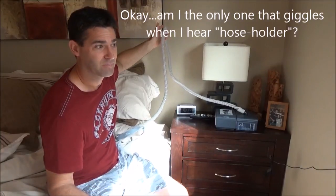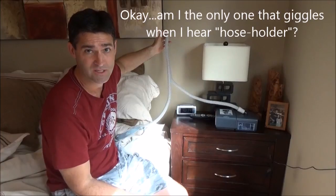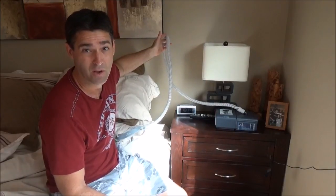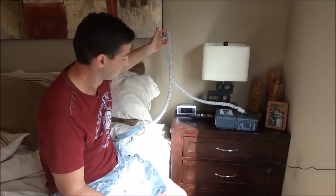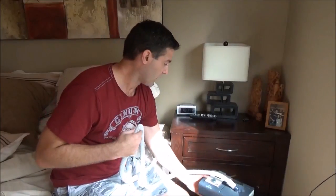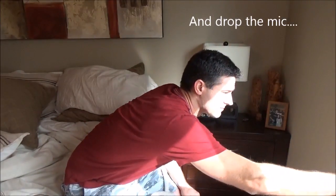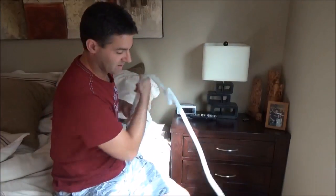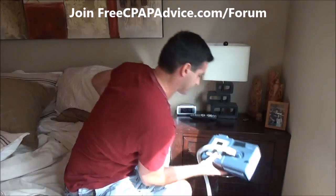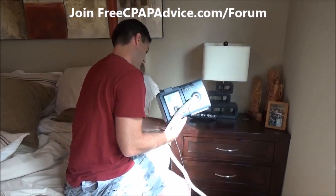They also sell hose holders — one is called Hose Buddy. I've never tried it, not endorsing it, just saying they exist. Other people have made them out of PVC pipe or a wire clothes hanger. Another option is to place the machine down on the floor. Now it's out of sight, but the tubing comes up to you and any excess water drains back down to the bottom.